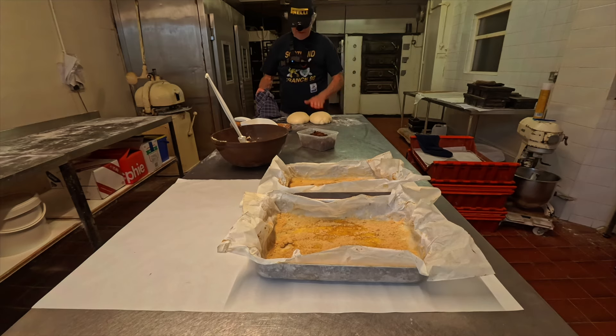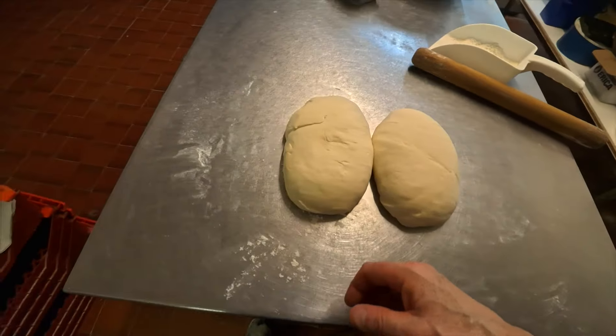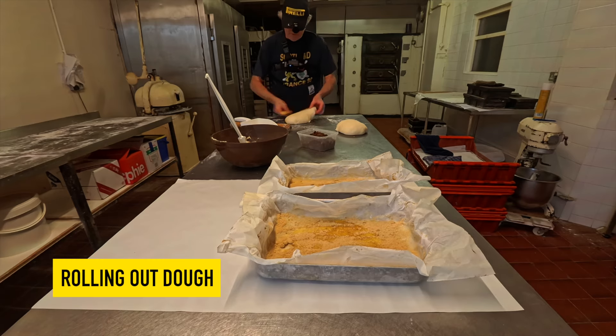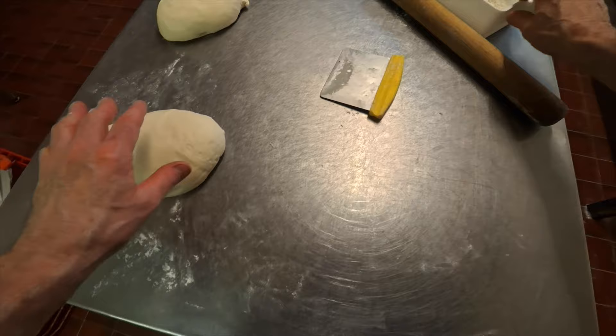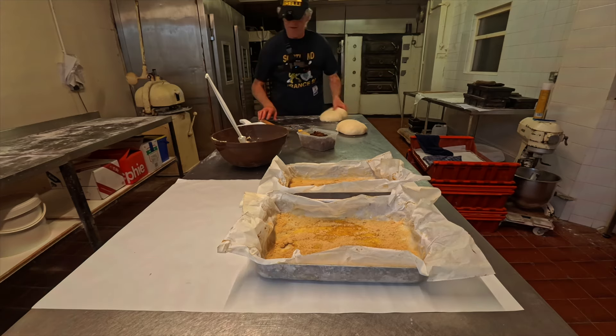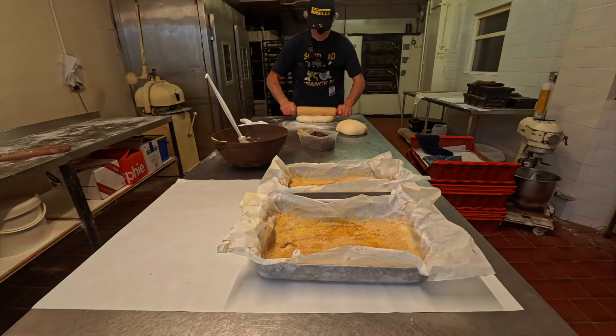There are our dough pieces — they've been resting for around about 10 minutes. Given the size of the tray, we don't need them too big, so we can do them both together on this table if you've got a big table. A bit of flour down — let's use my proper rolling pin.